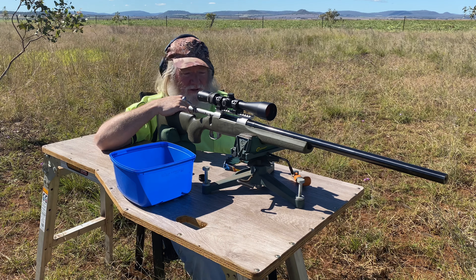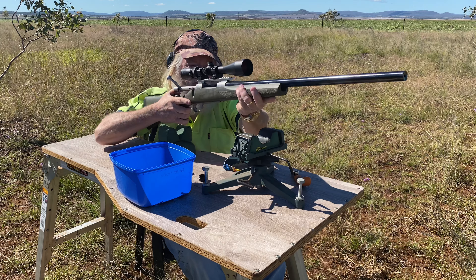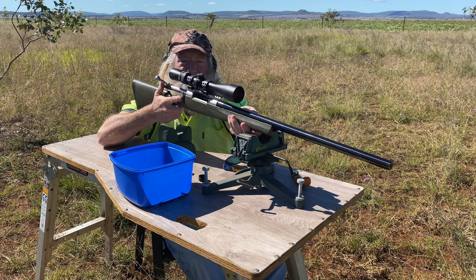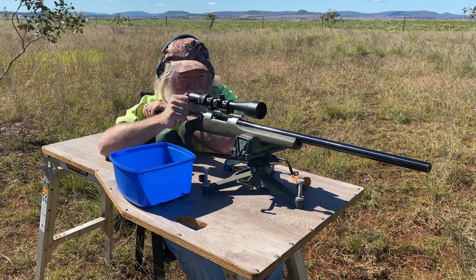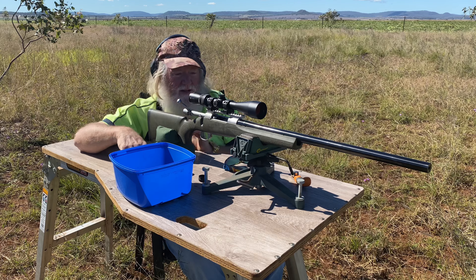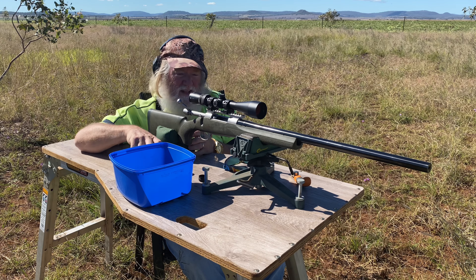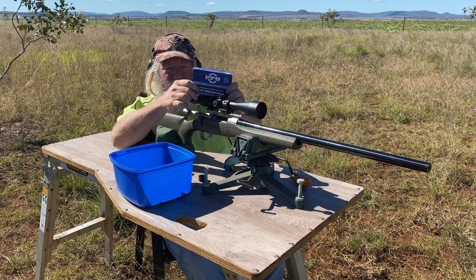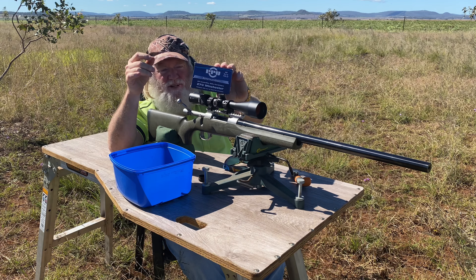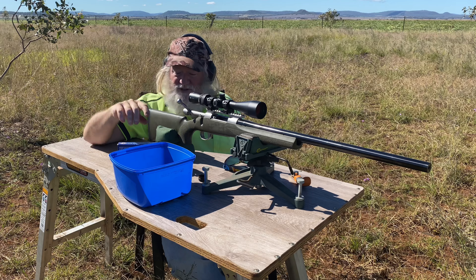G'day everybody, here we are out at the range doing a little load testing for a couple of different rifles. I've brought along the reborn, rebarrelled Howell 1500 chambered in .270 — an old stainless .270 I bought on the second-hand market a good while ago that just started to shoot really erratically. I couldn't work out what was wrong with it, pulled it apart three or four times, so I shouted it a new barrel, gave it to Alan Swan at Redbank in Brisbane, and it came back with this nice big fat blue chromoly 24-inch custom Swan barrel. It's a little heavier than I wanted but that's quality.